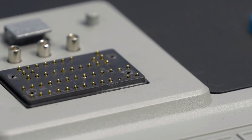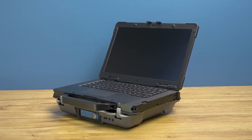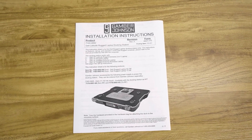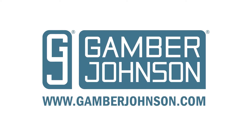This is what a connector looks like with bent pins. For more information on your Dell laptop or the Gamber Johnson docking station, please reference both the Dell laptop docking station installation instruction sheet and the manual provided by Dell with the device, or visit GamberJohnson.com.